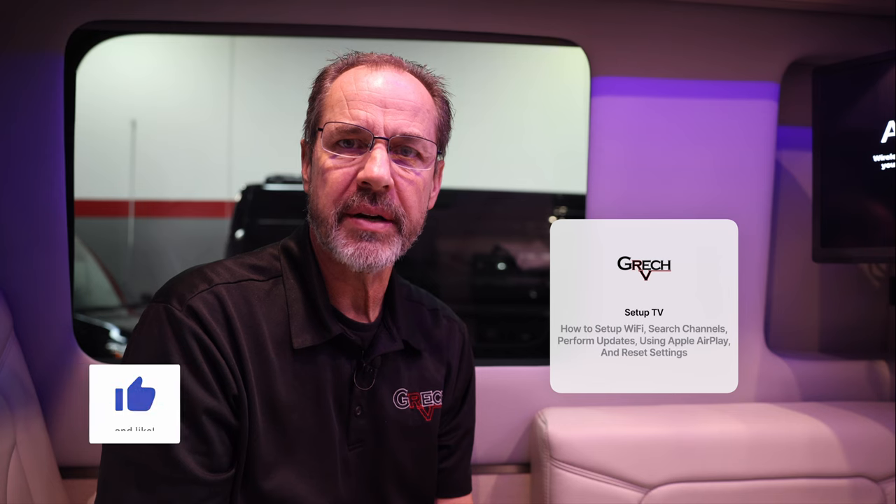Hi, my name is David O'Regan from Gretsch RV. In this video, I'm going to demonstrate how to set up your Wi-Fi for your television, as long as you have Wi-Fi signal, and also how to mirror your mobile device, such as a cell phone, to your television.